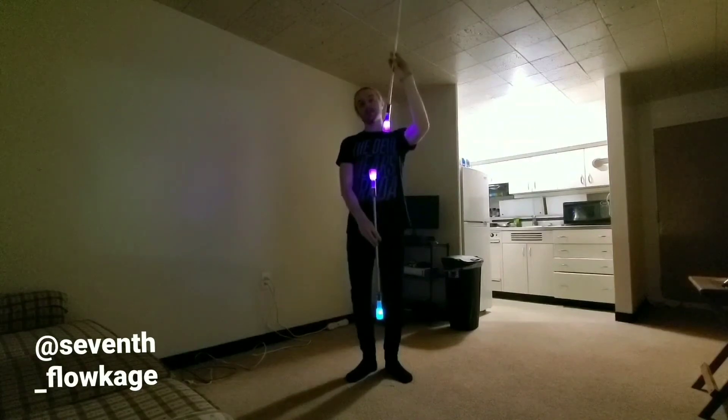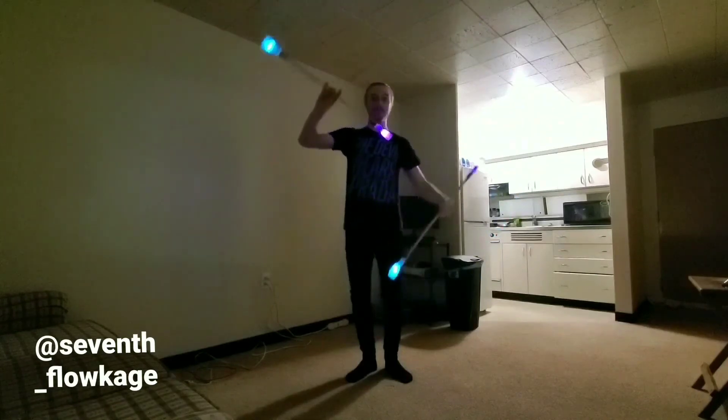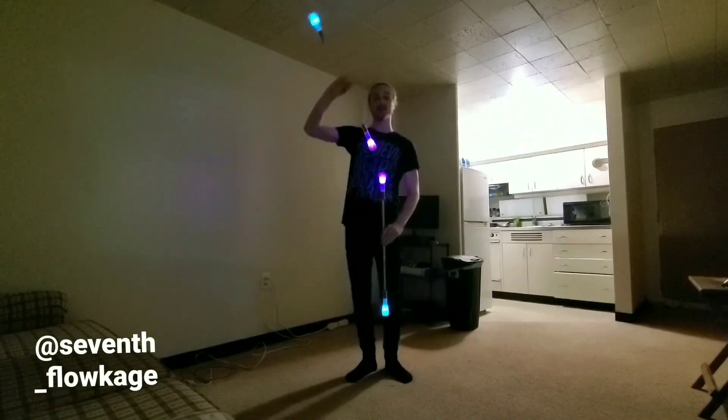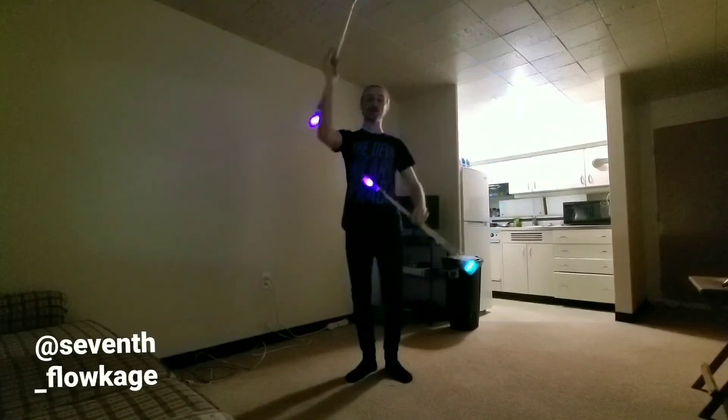When you get there you're going to switch — now my left is going to isolate down and my right hand is going to anti spin up. You just switch back and forth. For this one, whichever hand is on top is going to be isolating down, and whichever is on bottom is going to anti spin up.